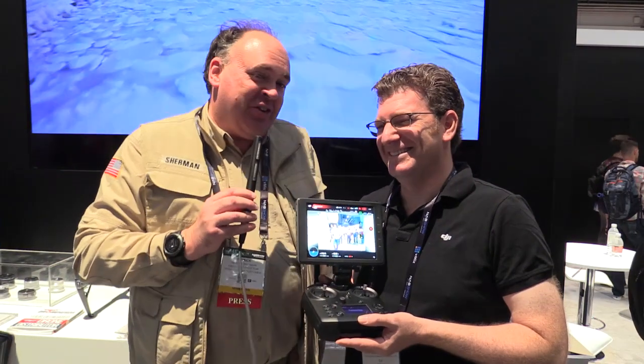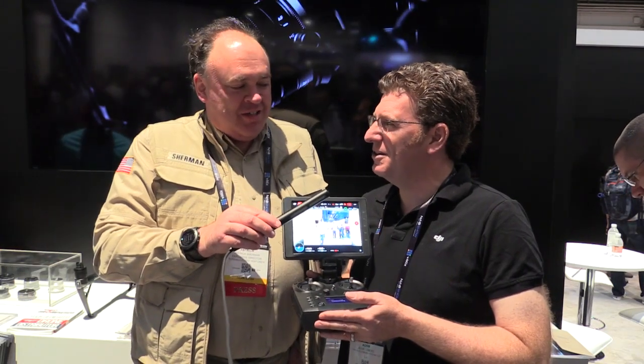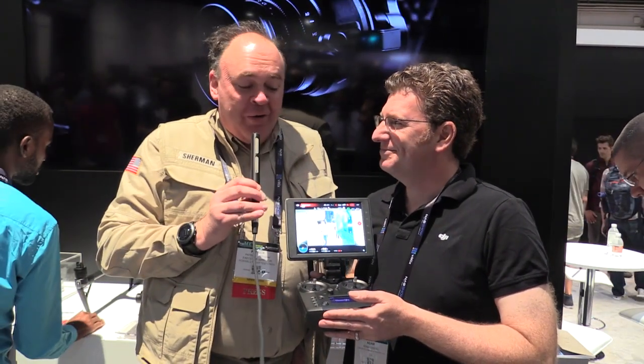The big question everyone wants to know — when's it going to be available and what's it going to cost? This will be available in the second quarter of 2017, and it's going to be $999. You get a lot of buttons for your money — on a per-button basis, it's really a great value.